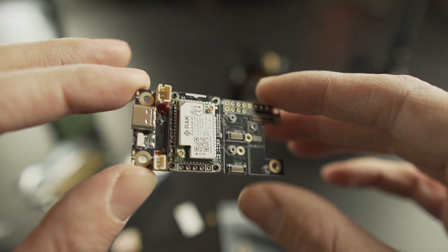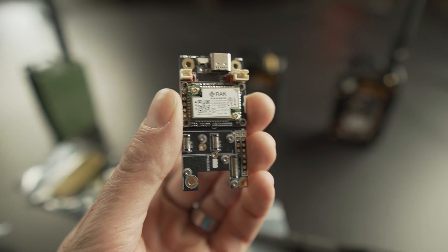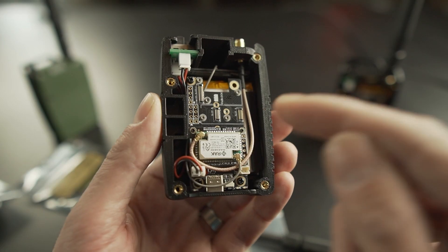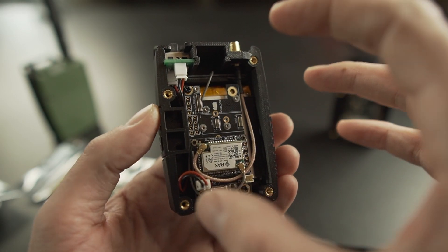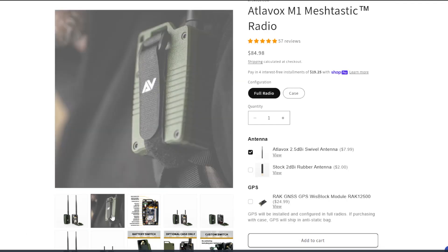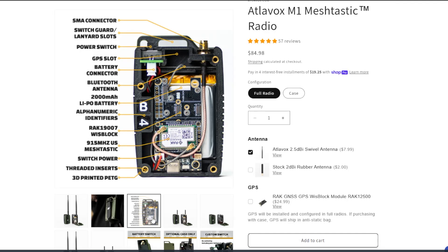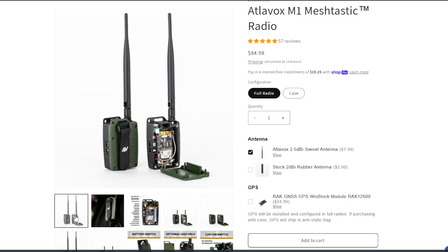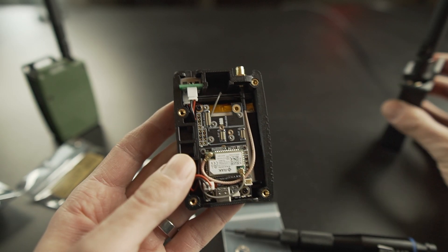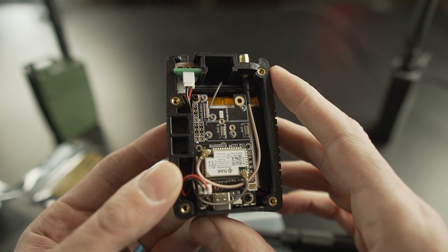We're going to be installing the GPS on a 19-007 WisBlock. There are a few different types of WisBlocks compatible with Meshtastic, but the 19-007 is the one I use in the Atlavox M1 — a radio I designed and sell on atlavox.com. If you order a GPS module when you buy the radio, I will install and configure it for you. You can also add the module later if you just want to start with the base unit.